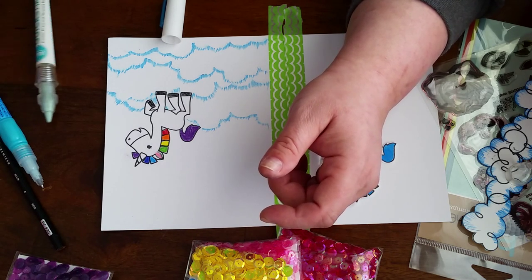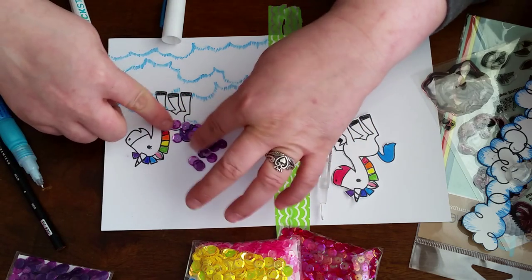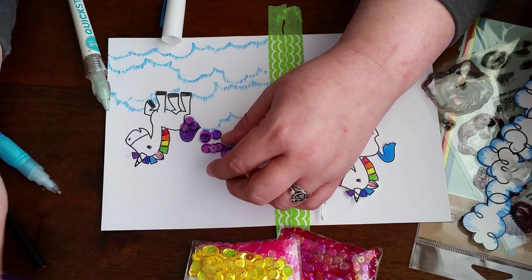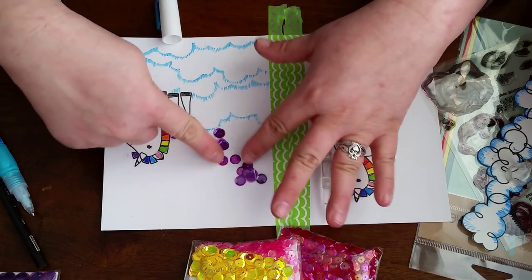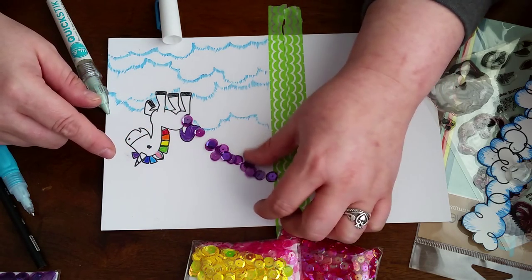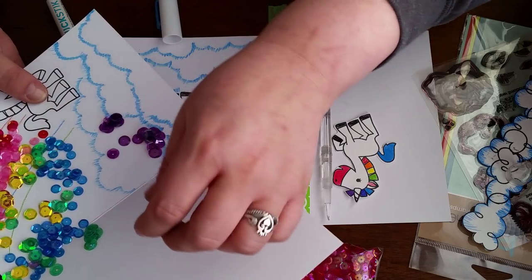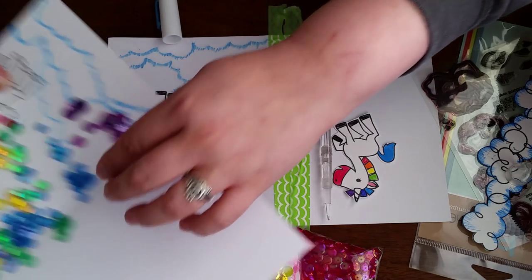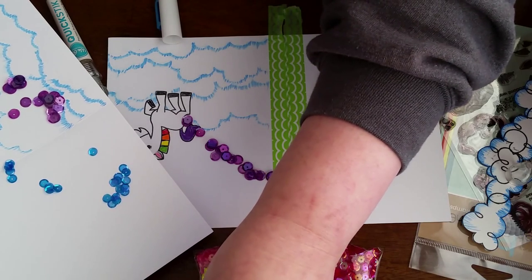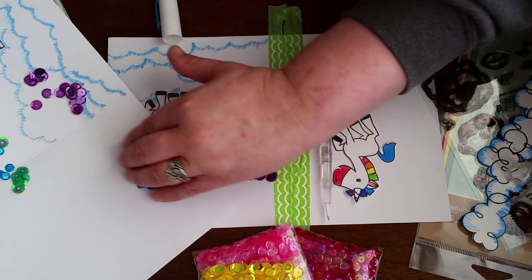I just smudged my purple, so what I'm going to do is erase that — I have an eraser somewhere on the table. These are orchid, eight millimeter Honest Orchid sequins. I'm going to shimmy them into place and then go down. I want this to be a beautiful sequiny rainbow. These are royal blue sequins. These are smaller — they're six millimeters, I think, because they're slightly smaller, and my pink ones are slightly smaller.